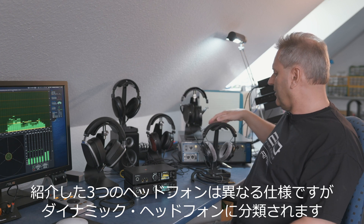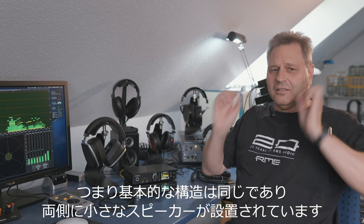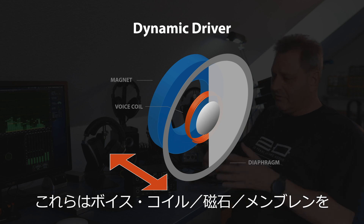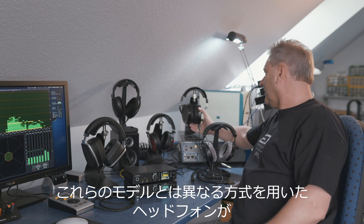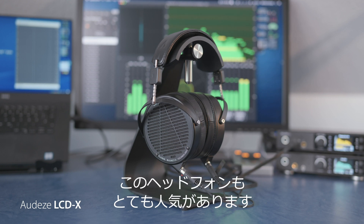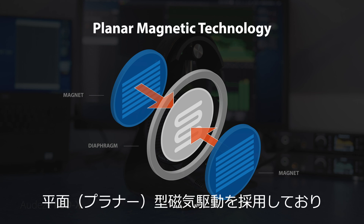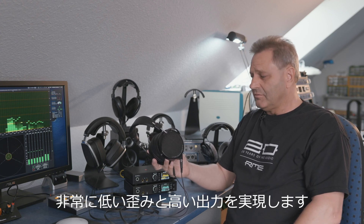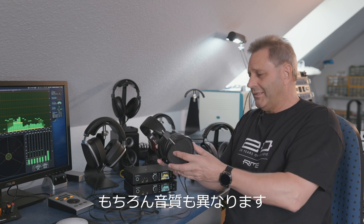These three headphones were quite different but still all so-called dynamic headphones, meaning there's a little speaker in each side that works in the usual way — you have the voice coil, the magnet, and the membrane moving. A different approach is the Audeze LCD-X, which is a so-called planar magnetic headphone. The result of this different construction is very low distortion, very high volume levels possible, and a different sound of course.